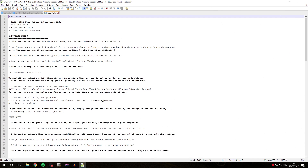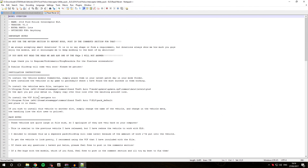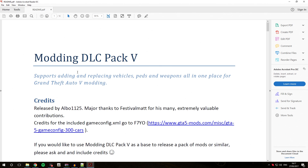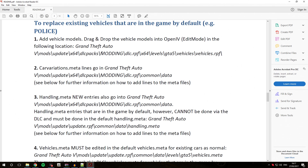We'll quickly open the readme, which has some basic installation instructions, pack notes, and some questions. As I explained in the base modding DLC pack installation video, all of these default installation locations you should not use. We are going to be using the modding DLC pack 5 installation locations for this vehicle. Open the modding DLC pack 5 readme, and because we are replacing an existing vehicle slot today, go to the section about replacing existing vehicles that are in the game by default. We'll follow those steps for this particular vehicle.